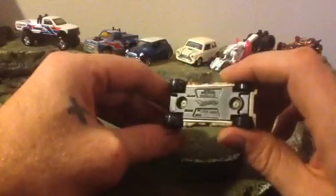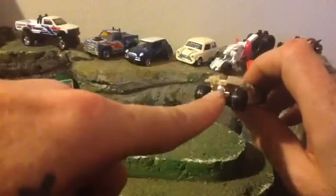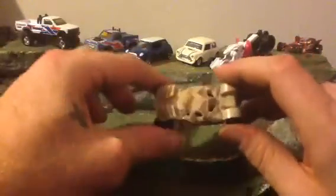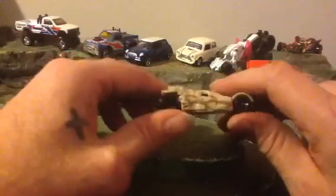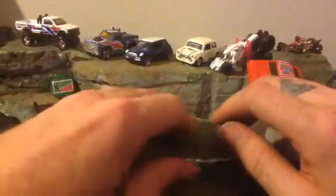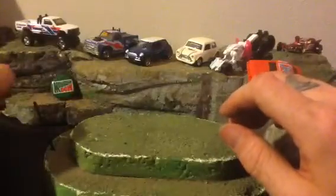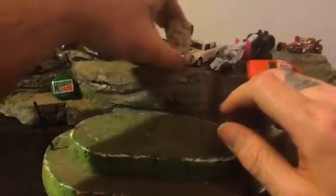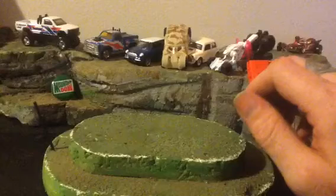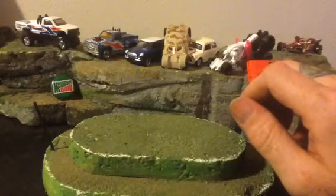I'm gonna gogoize the Tumbler — maybe paint some orange in there to make it look like a rocket shooting out, like the original Batman series. I'm gonna customize and wheel swap a Tumbler, gotta do it. I've got like five of these so I might as well do one. That's the next project — I'll probably do it outside tomorrow.